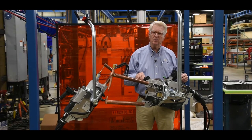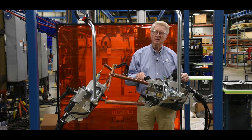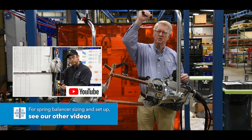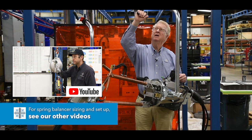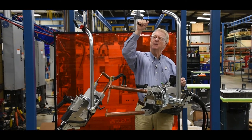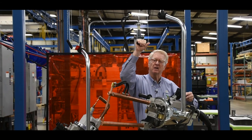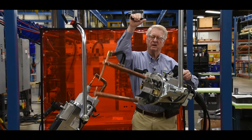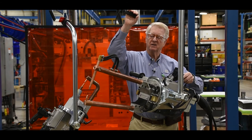One of the keys to a successful spot welding gun station is the selection of the spring balancer, which needs to be properly sized for the weight of the gun. As you can see, there's a mechanism to allow you to unlock the balancer so you can adjust the height of the gun exactly where you want it. Then you merely lock it in, and it stays right there.